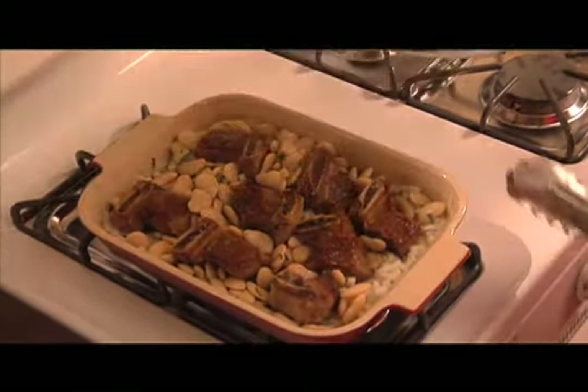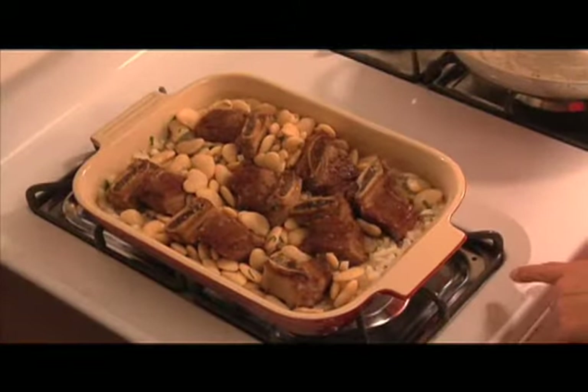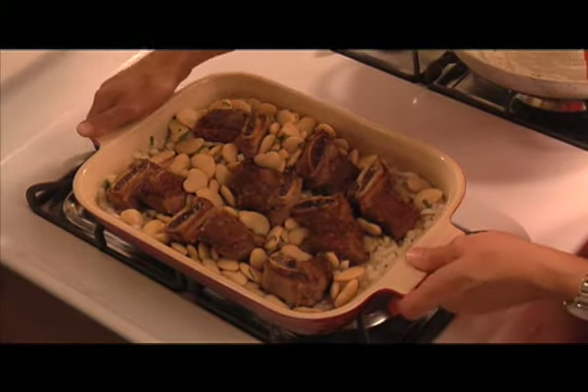Now this is ready to go into the oven. Cover it and then put it into a 350 degree oven for two hours.